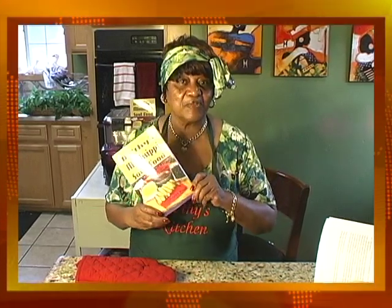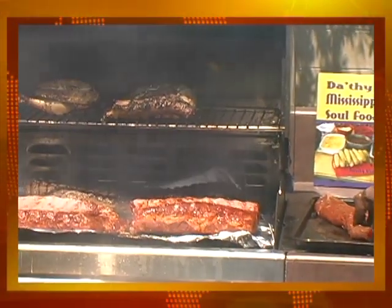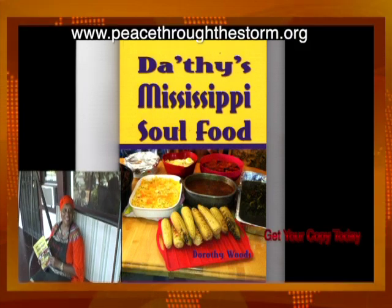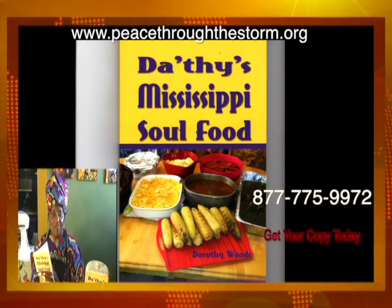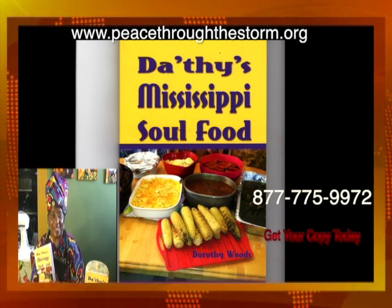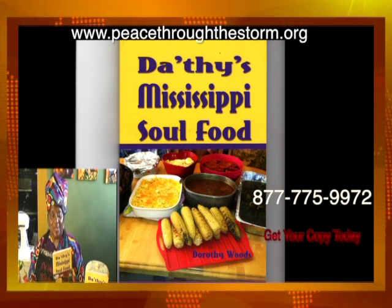Remember, we still have our cookbook available, and now in the new year you can get it from Amazon.com also. Go to Amazon.com and order a copy of Dotha's Mississippi Soul Food. Happy eating to you — your way from Dotha's Soul Food Kitchen. I have a brand new cookbook and many of my recipes are in it. I would like for you to purchase one. Thank you for watching Grandma Dotha's Soul Food Kitchen.